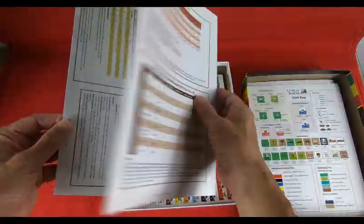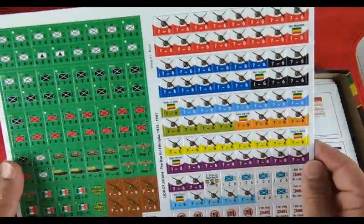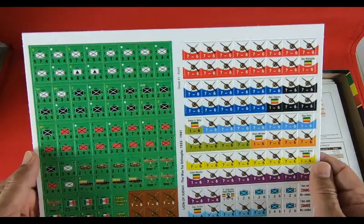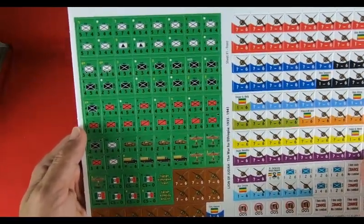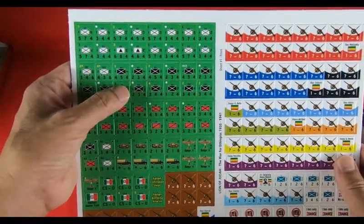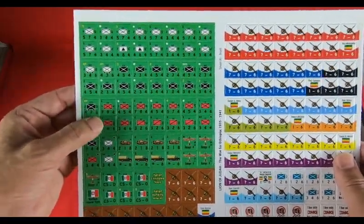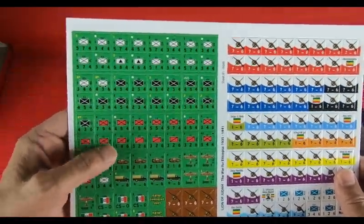We find two player aids, and the countersheet — this is countersheet number one, concerning the second Italian-Ethiopian War. The graphic is very basic, nothing particularly special. We find the black shirts, the regular Italian divisions, and the red ones — frankly I don't remember why we find these color differences.